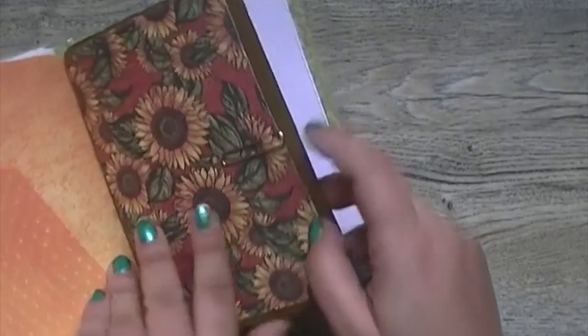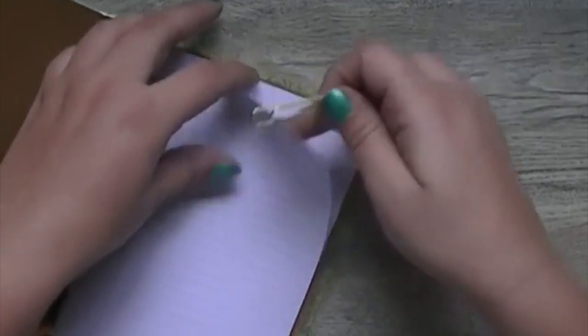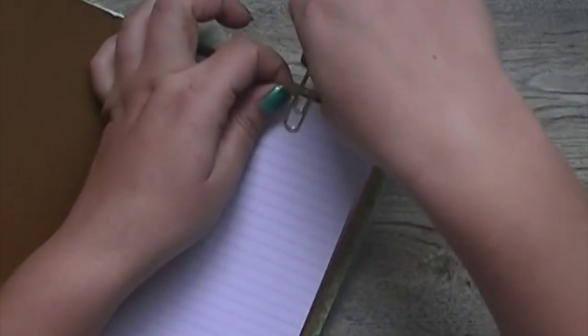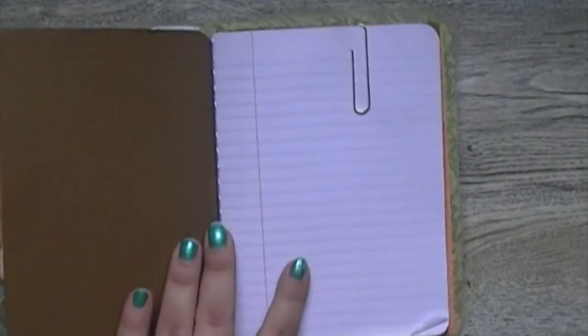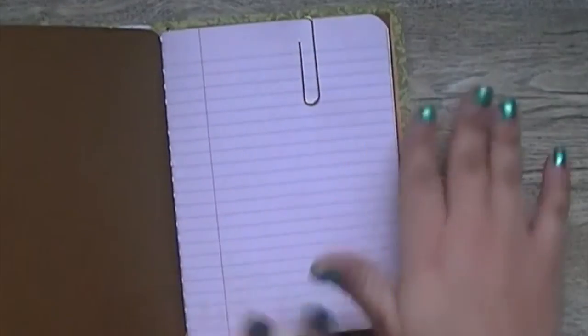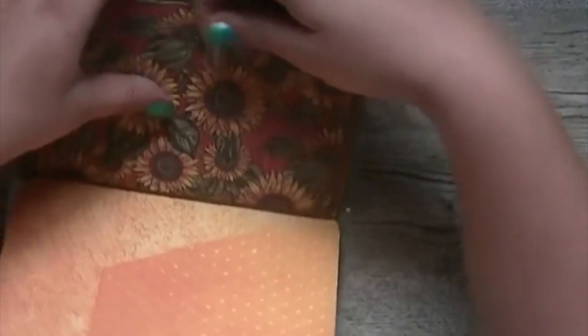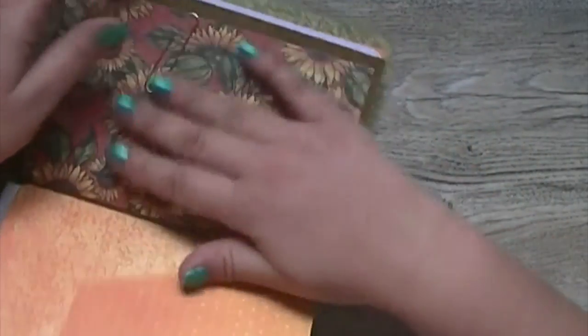One of the things I like to do is take paper clips and section off different parts of a lined notebook — kind of like bullet journaling, though I don't go too elaborate. You can have different sections in your notebook to quickly jump back and forth between different topics. I usually include a few paper clips with one of these as an extra thank you.